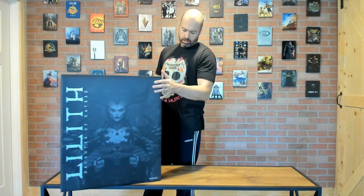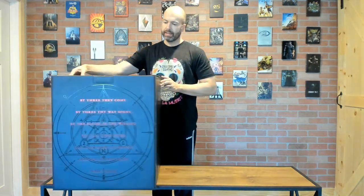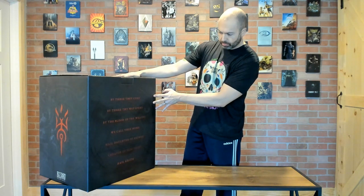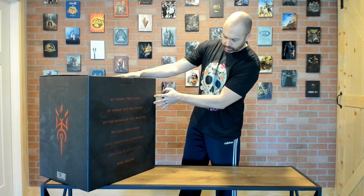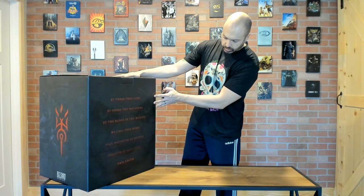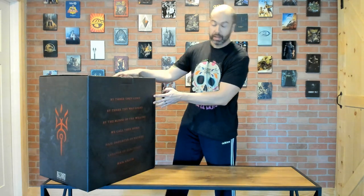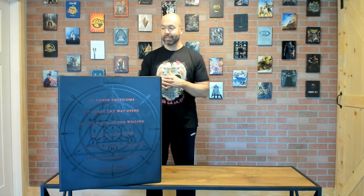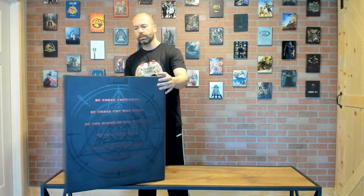On the box you can see 'Lilith, Daughter of Hatred.' I highly recommend if you're a fan of Diablo and haven't watched the Diablo 4 cinematic trailer, please do — it's incredible. On the back it's embossed and reads: 'By three they come, by three thy way opens, by the blood of the willing we call thee home. Hail Daughter of Hatred, creator of sanctuary, hail Lilith.' Blizzard is really setting up Lilith as the key antagonist for Diablo 4.